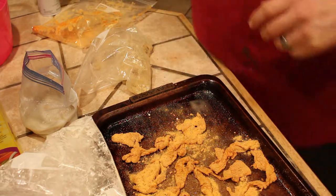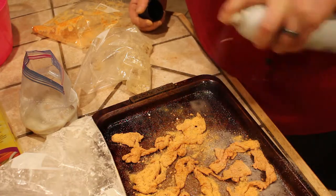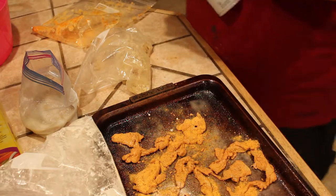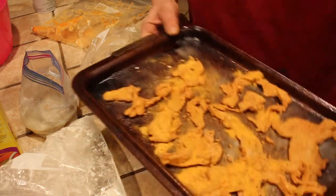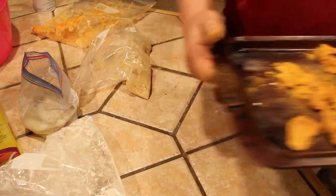I'm going to give these another coat of pan spray over the top to help them crisp up a little bit. We're at 450 — going to go 450 for about 12 minutes and see what happens.